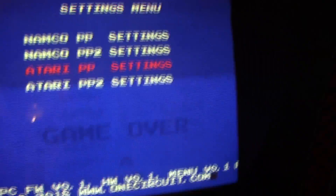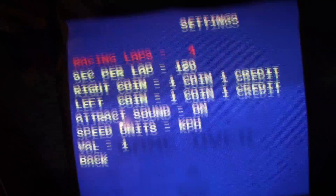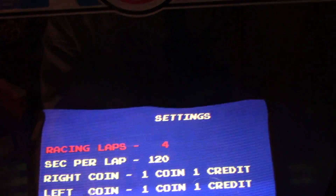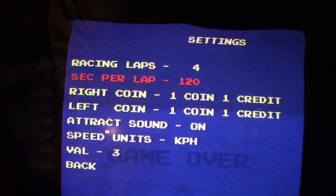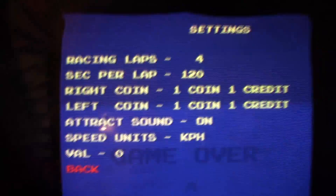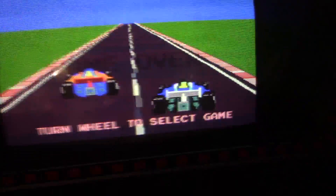If you step the pedal — it's been a while since I've played with this — this interface needs to be changed a little bit. It's supposed to display the selected game name here but it's not printing that. Anyway, you can change all the dip settings: coins, laps, seconds per lap, and all that good stuff. Let's go back to the main menu.